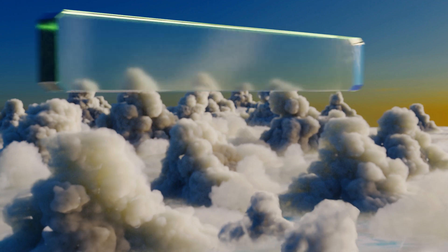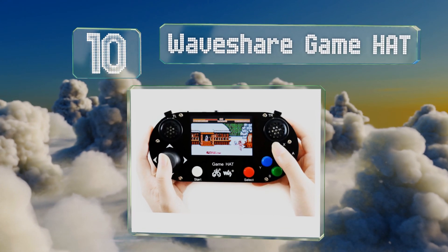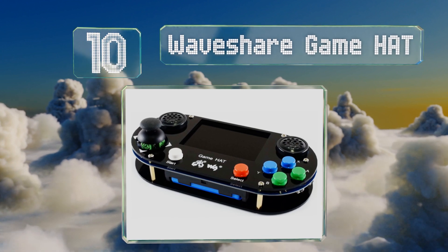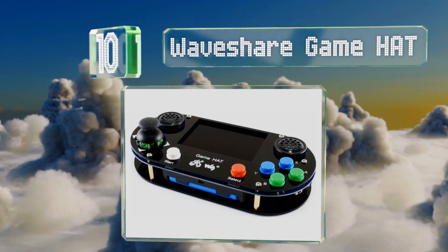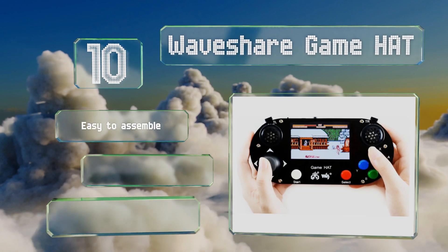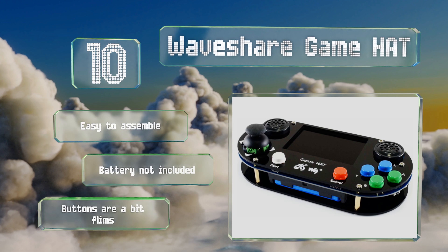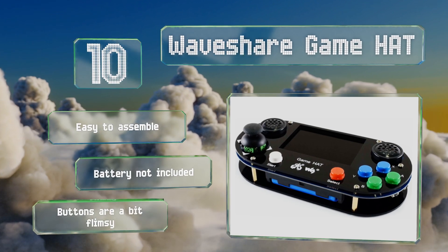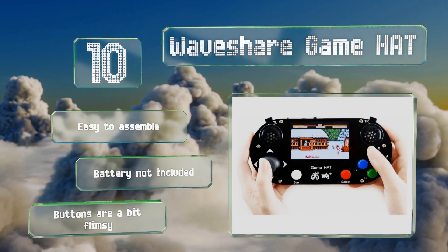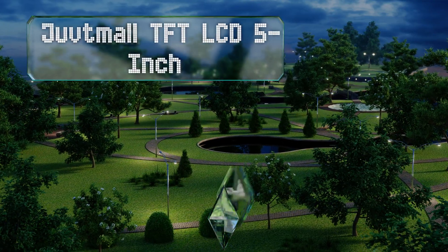Starting off our list at number 10, more than just a screen, the Waveshare Game H8T turns your Raspberry Pi computer into a mobile game console that's sure to stir up some nostalgia. A three and a half inch screen paired with eight buttons and a joystick make for a retro gameplay experience. It's easy to assemble, however it doesn't come with a battery and the buttons are a bit flimsy.